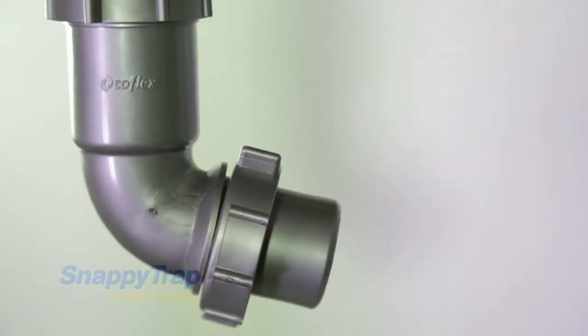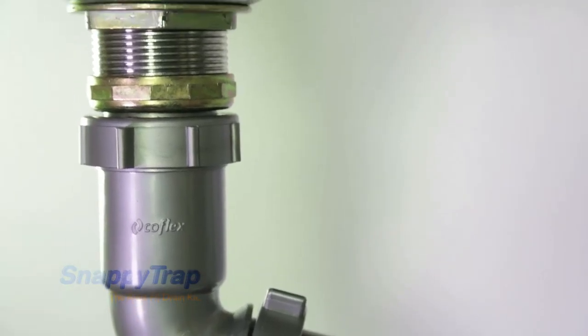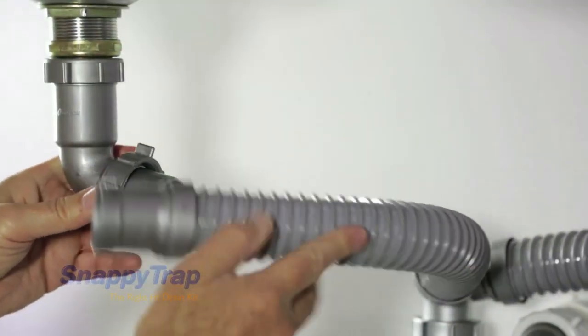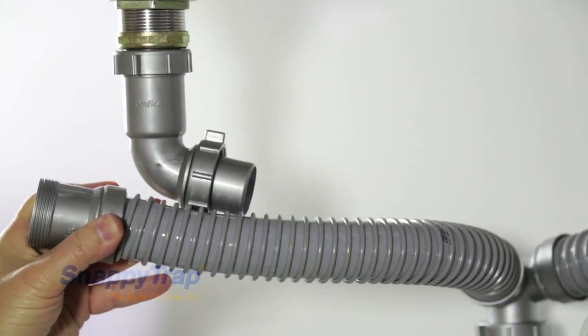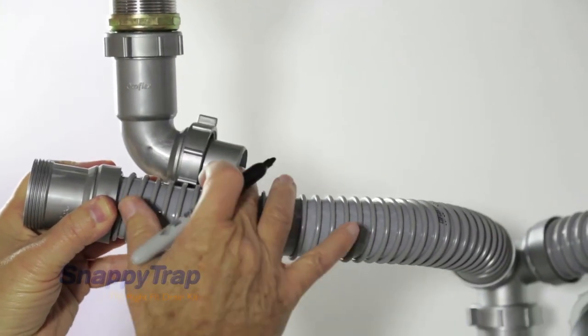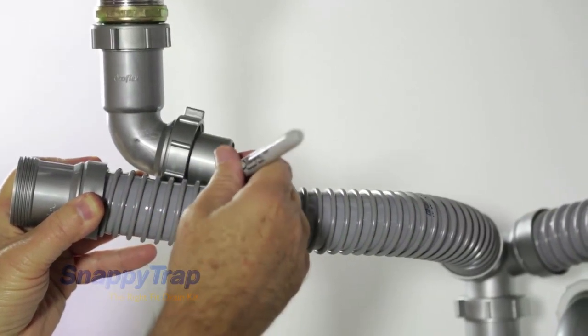To measure where to cut, have an elbow already connected to the sink strainer. Take the hose and extend it next to the elbow. Once it is extended parallel to the elbow, observe the point where the hose reaches the edge of the elbow and mark this point.